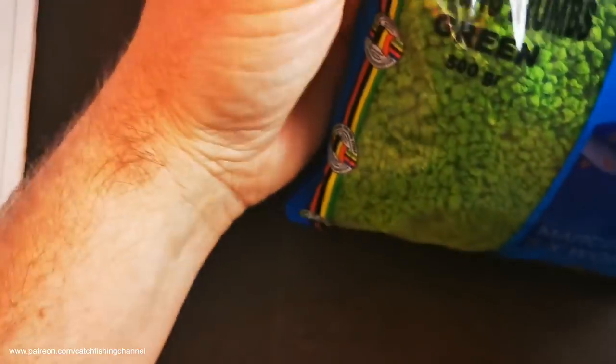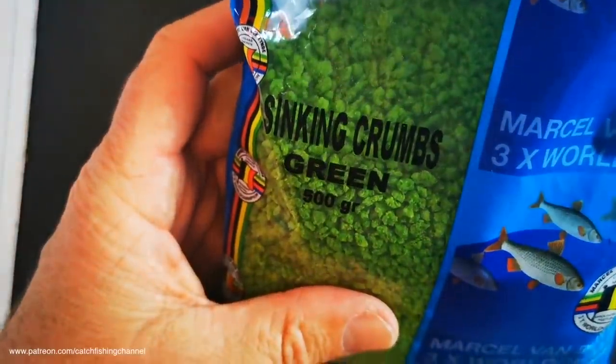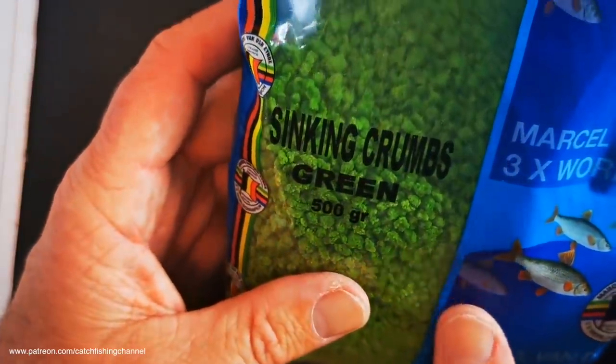These particular ones are new in the range and they are, as you can see, green - referred to as sinking crumbs. Green is a very favored color in fishing baits these days, and I'm sure these are going to be a very interesting addition to the range. But before we have a look at them in the water and see how they perform, let's have a quick look at what the company says about them and what they're all about.